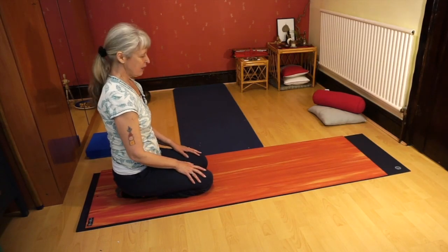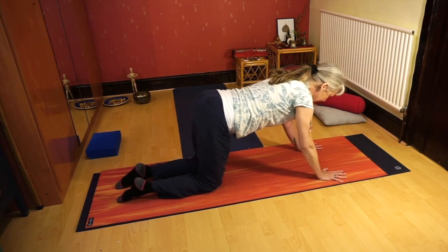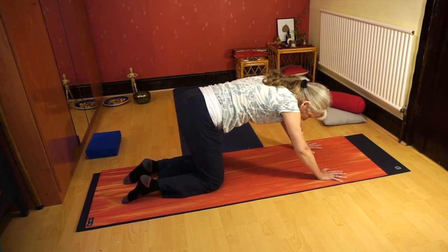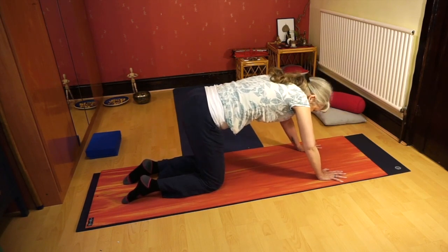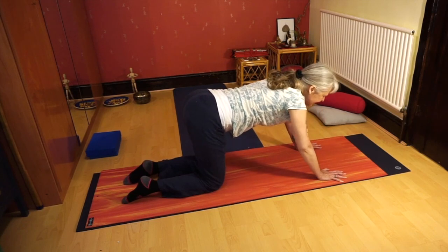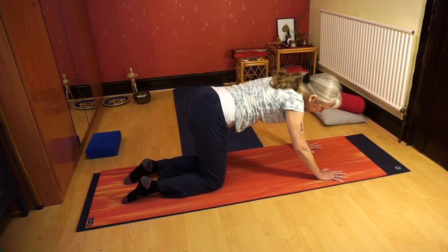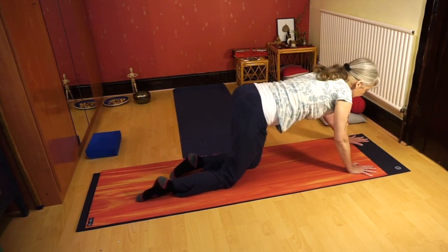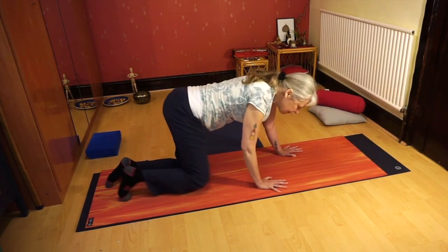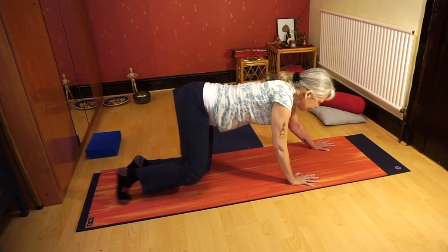Once you're ready, come to all fours. You can do the elbow version of cat if that's more comfortable. Settling on all fours and starting again with a wriggle — you could slow that down, wriggle like a lazy lion, or be a bit more kitten-like and move faster and lighter. You could have a little cat-like crawl backwards and forwards, even around your room. When we're crawling we use a lot of muscles on the side of the waist, which is really good for core strength.